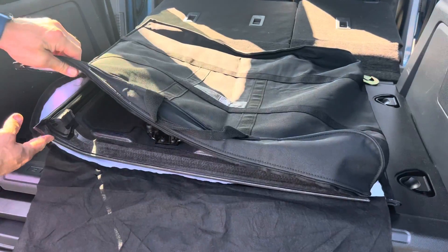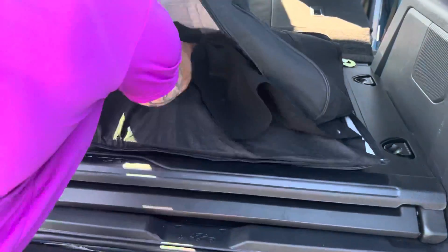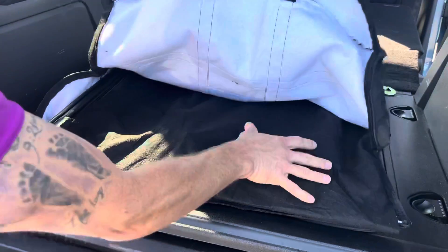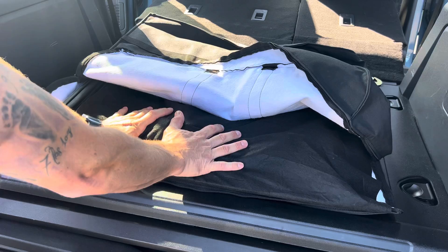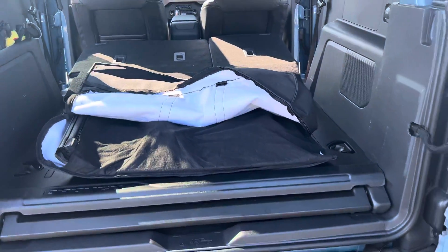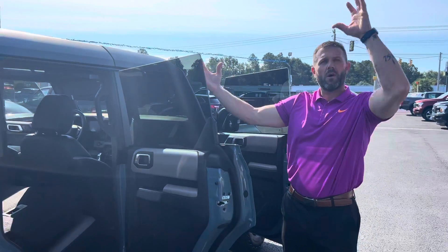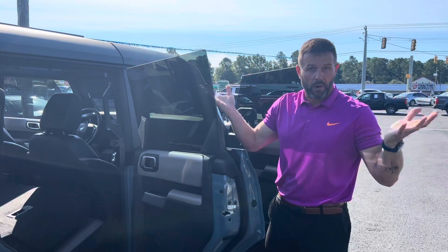That went in very easy. Now you're going to take this little velvet cover and lay it across the top — because the next top is going to go on top of this one, so you don't want to scratch anything up. When you're doing the top, always have one hand in the vehicle and one hand outside the vehicle. That way you've got it secured so it doesn't flip-flop, turn, or drop.